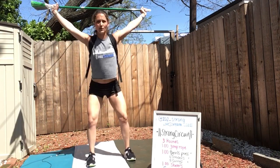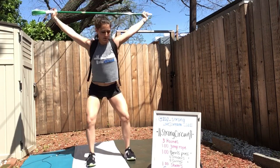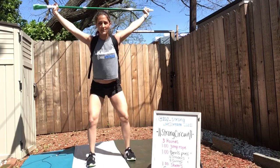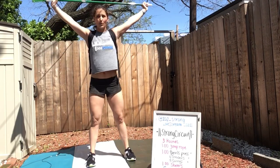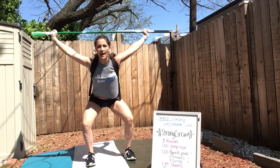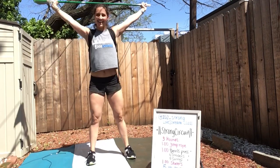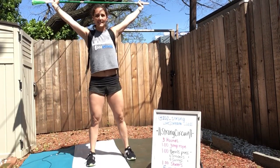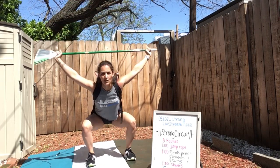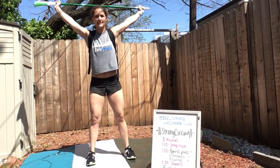Creating that tension through your lower body. Arms reaching up to the sky with that broom, and we have this backpack on to weight these squats. Normally we would weight what we're lifting overhead, but since we can't do that, we're going to weight our body instead. Get creative. Nice and slow, feeling that whole range of motion through these overhead squats.